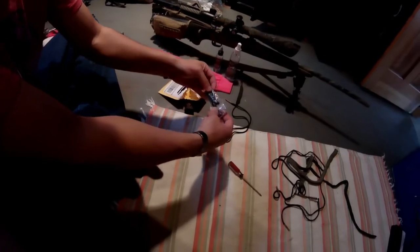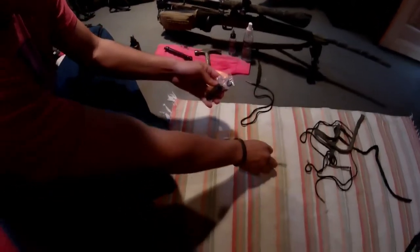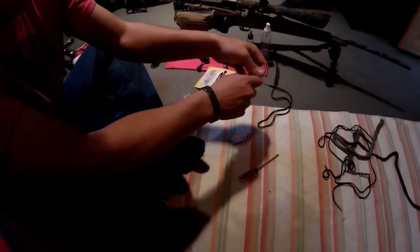Comes with a crush washer, comes packaged like that. Everything you need to pretty much install it, other than the actual tools you're going to use to install it.